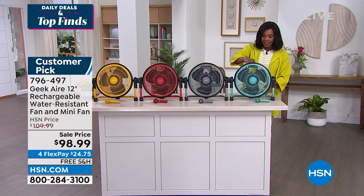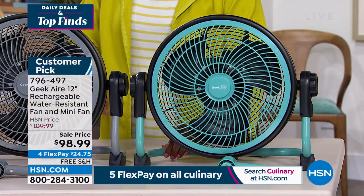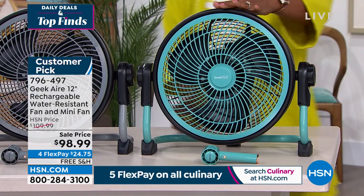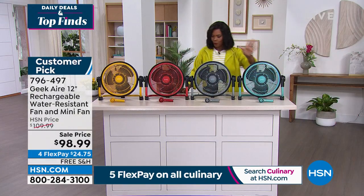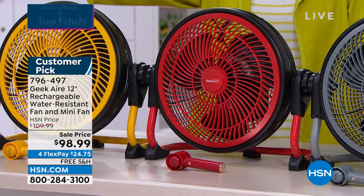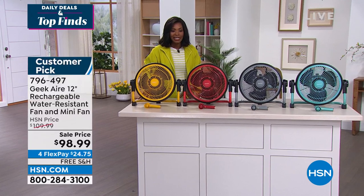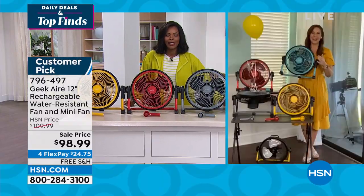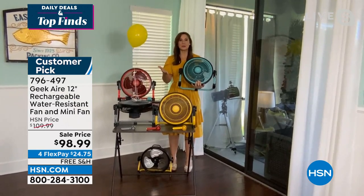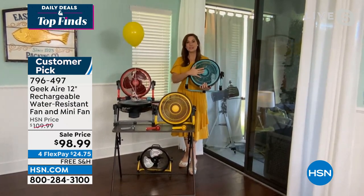These are 12 inches all the way around, weigh seven pounds, and are easy to take with you. Look at all the fun colors — they come with a mini fan in the same color. We have about 340 of the turquoise remaining out of 3,000. We also have gray, red, and yellow — each one comes with the mini fan. Rebecca Wood is joining us. Rebecca, with Geek Air, we build quality designer products at prices we can all afford — stainless steel blades that churn out 12.5 miles per hour of wind from this 12-inch fan.